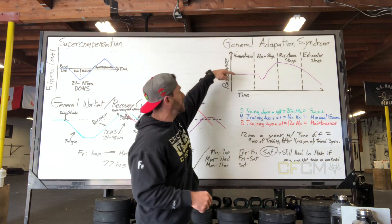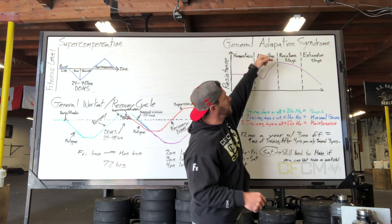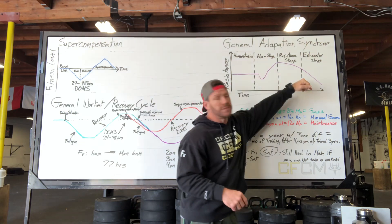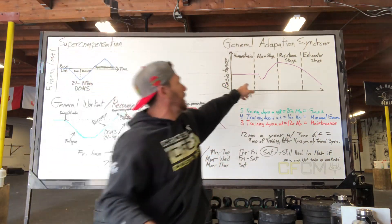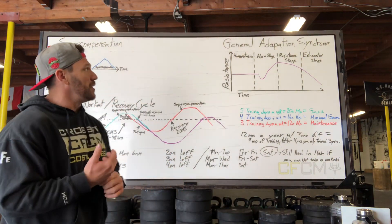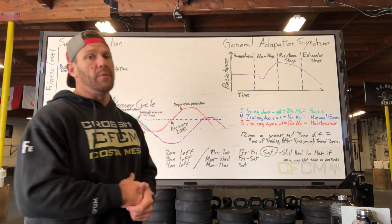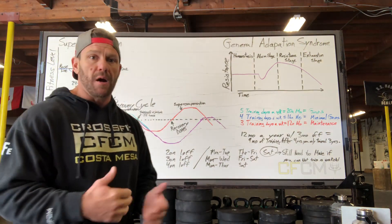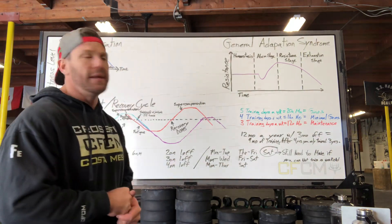As I go through this, I move through homeostasis, then an alarm state — which is the DOMS — then a resistance stage, and then an exhausted state. The fatigue is that alarm state. Think about how to adapt properly versus maladaptation.